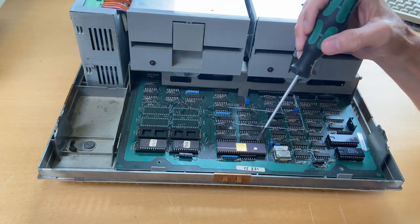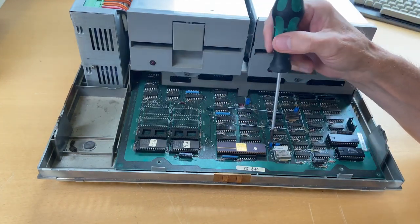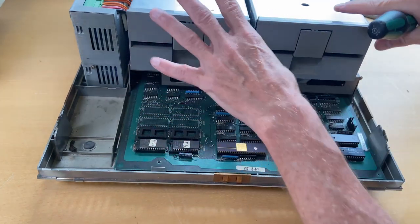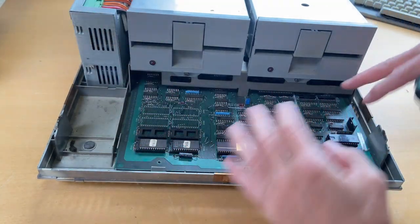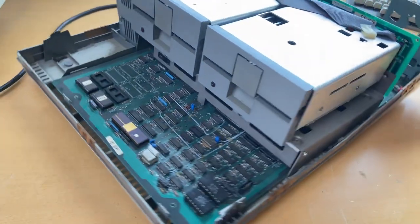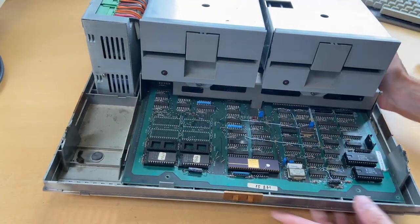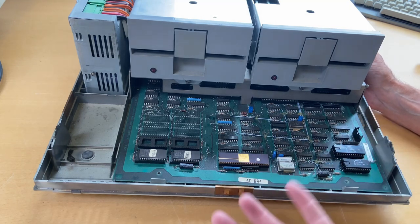The Zilog CPU range had four variants — more on that once we dig into the board. It's not backwards compatible with the Z80, so you cannot swap software between them. I'm not going to talk about the board itself yet because once we've removed the disk drives and examined the power supply, we'll gain access to the board. I can see the board runs from the front all the way to the back.